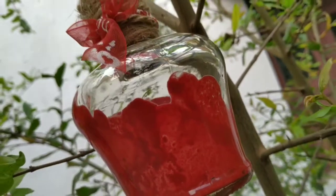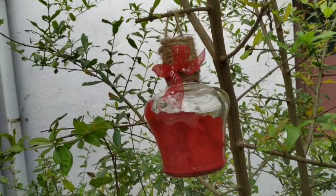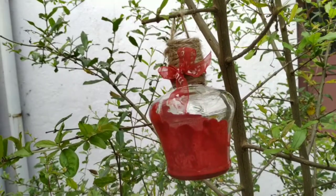Hi guys! Welcome back to my channel. If this is your first time watching, welcome! In this video, we will use old crayons and bottles to make Christmas ornaments.